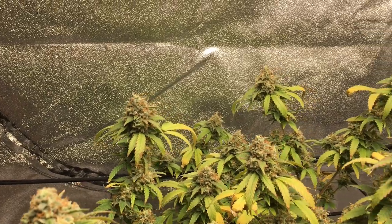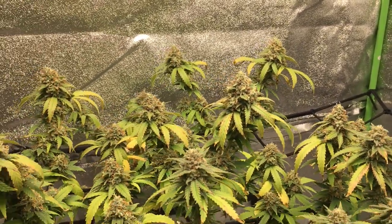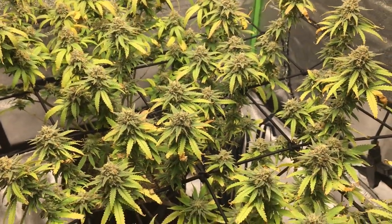The Chocolate Skunk has a sweeter smell to it, just like chocolate, and the Clinical White CBD almost has like a Skittles smell to it, so I'm really excited to try these plants.